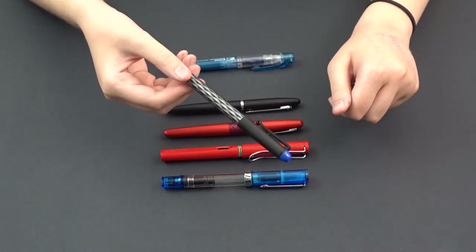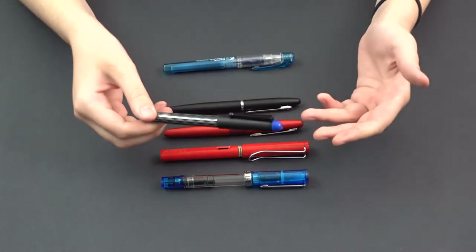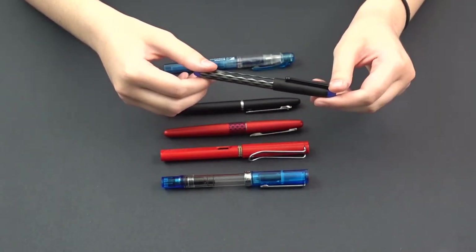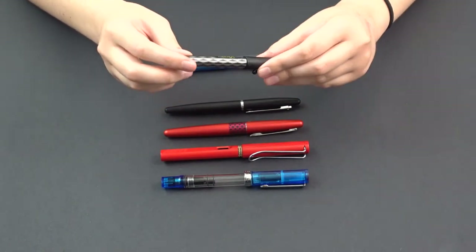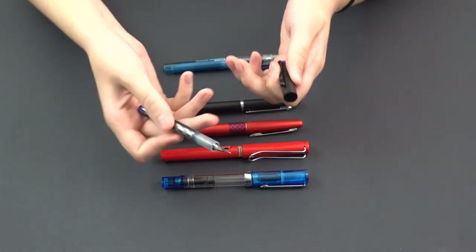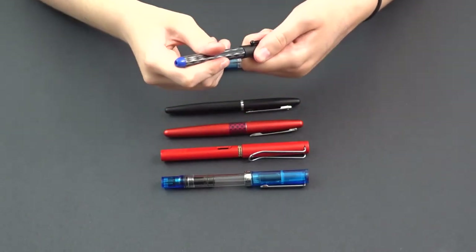Up next is the Pilot Varsity. These pens are something we recommend a lot for someone who works in an office environment and might run a risk of losing their pen. These are actually disposable fountain pens, running about $3.37. They come in a bunch of different colors, and since they're disposable they can't be refilled, but that allows them to have a more generous ink reservoir, so you're not going to run out of ink for a long time.